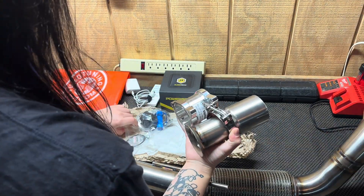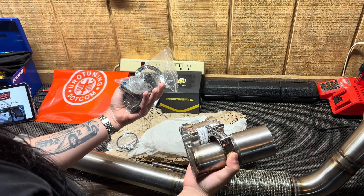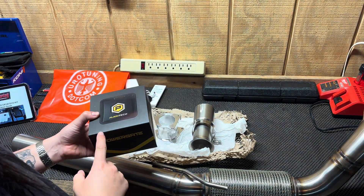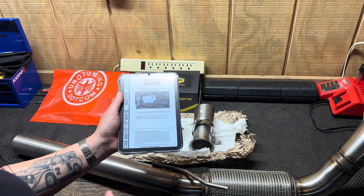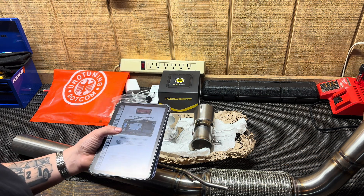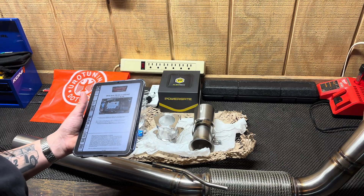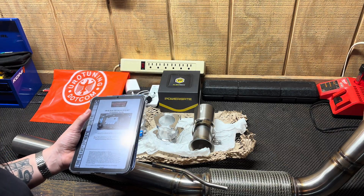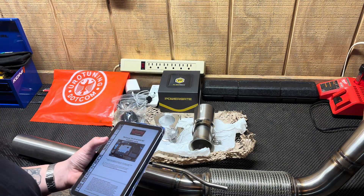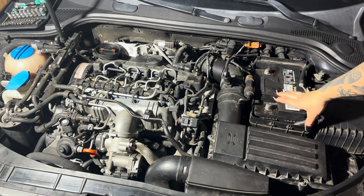As you can see, you get the pipe itself — it's really nice — plus hardware and a gasket. You also have block-off plates for the EGR race pipe, and then this is the computer you'll use. Like I said, I'll be going off of RAW Tech's installation guide, just keep in mind there are some things that are kind of skipped over. I will go over those in this video. This video is intended to be a thorough deep dive on how to remove everything and install this properly.